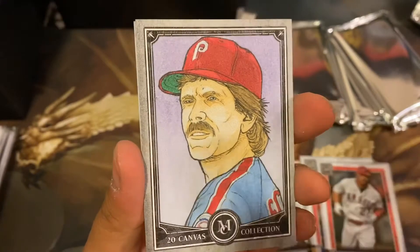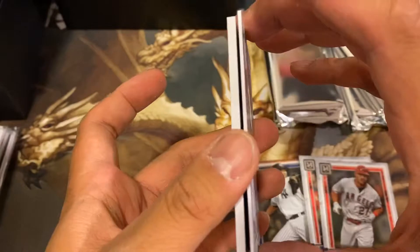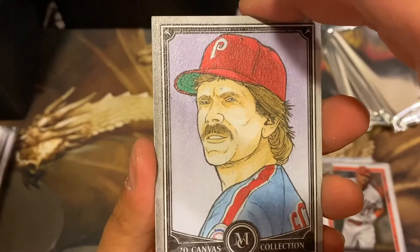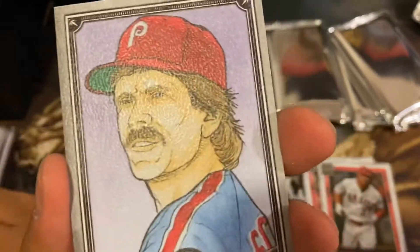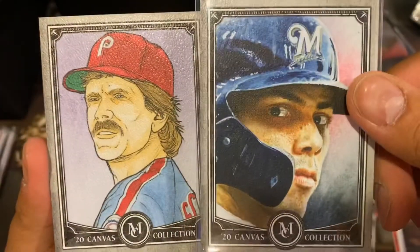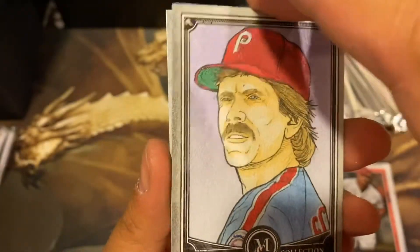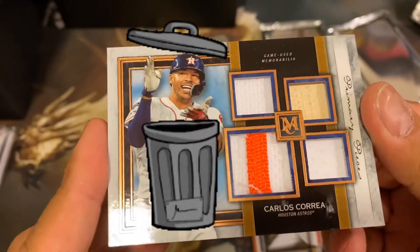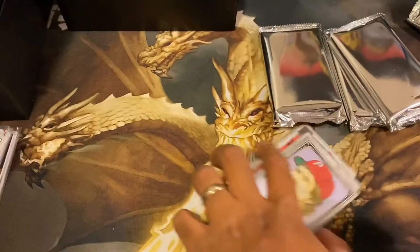And we have a Mike Schmidt canvas collection. That one looks kind of funky compared to the others. Here's a Christian Yelich — that one looks more cartoonish, like an 80s cartoon. And our first hit: Carlos Correa, 65 out of 75.